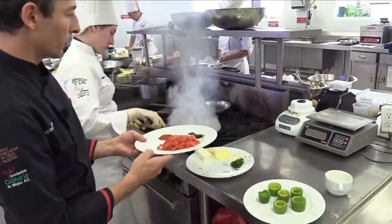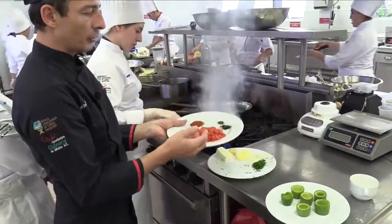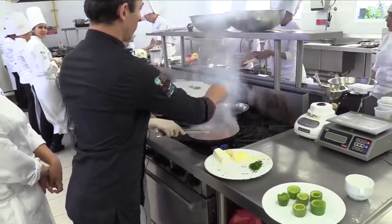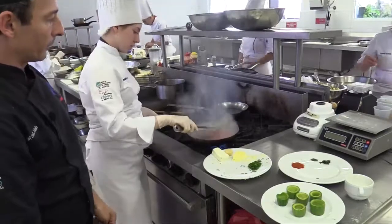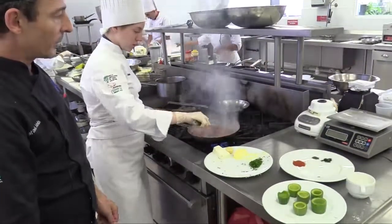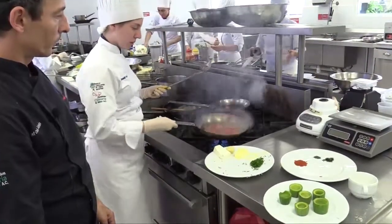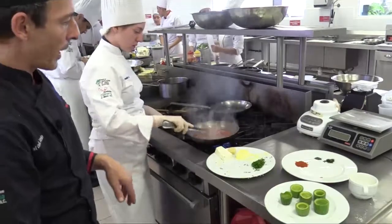We need a lot of fire because we are going to add tomato to it, and the tomato has a lot of water and we like to caramelize the tomato too. So we are going to add the tomato to the pan as well, which is also going to help cool off the pan. It's a very quick sauté. As you can see, the tomato has cooled off the pan a little bit.